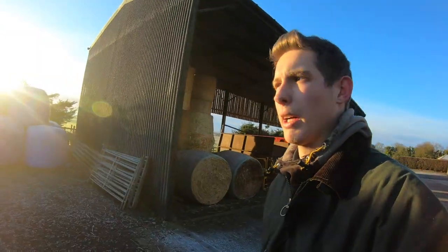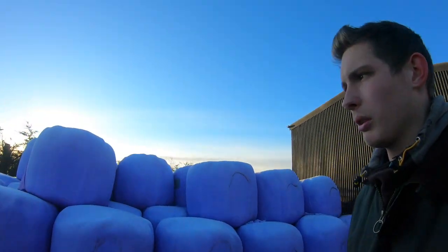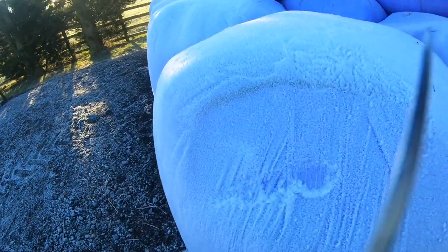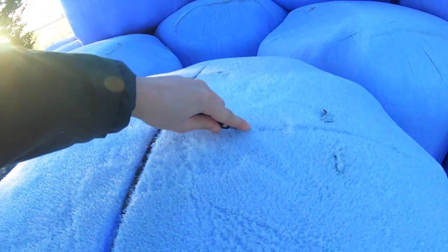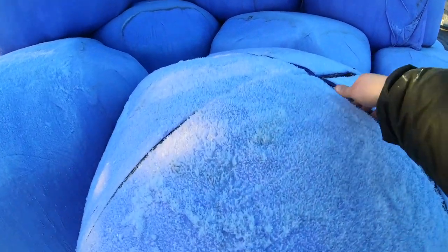So we've got the sheep in, got them through the footbath. We're going to put some silage in for them.